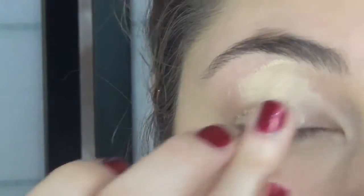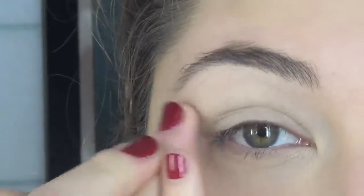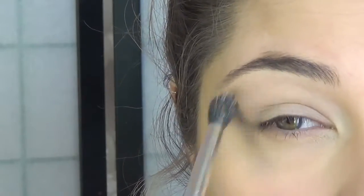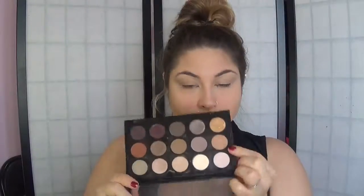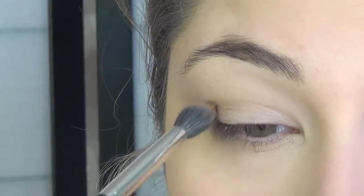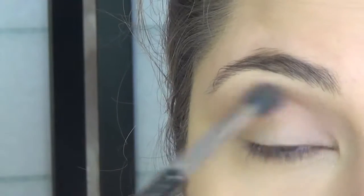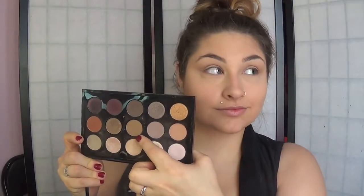Using Soft Ochre paint pot by MAC, we are going to prime our eyelids. Then going in with this really pretty green color from MAC, we're going to put that all over our eyelids — it makes everything look a little bit more natural and it's easier to blend with. Then we're going to go in with Soft Brown by MAC and apply this only on our crease, blending it up just a tad, because we still want to keep it very natural.